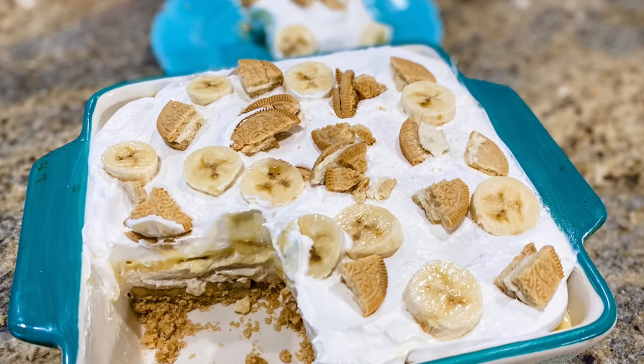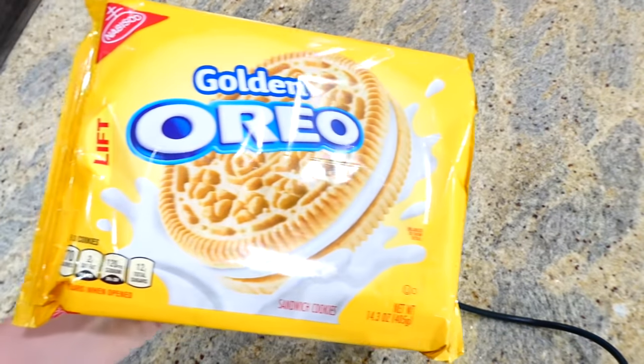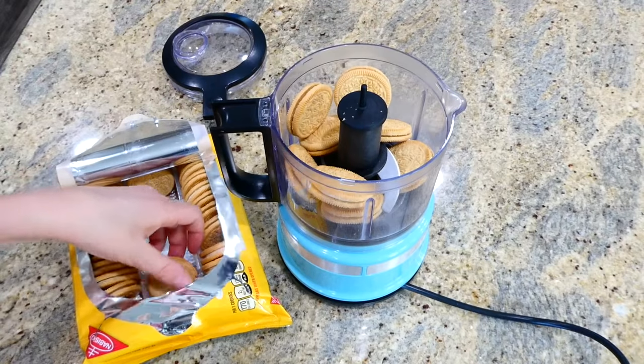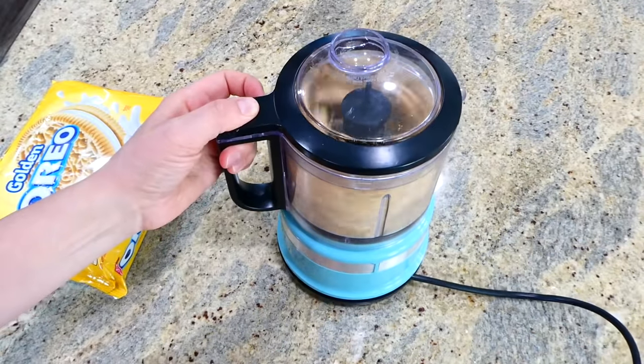My husband is a massive banana fan, so these banana dream bars are perfect for him. In my food processor I'm adding about 20 golden Oreos and I'm just going to process them until they are really fine and crumbly.